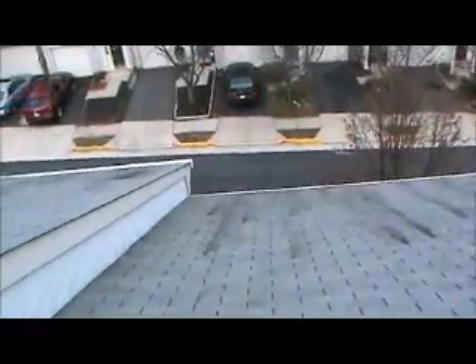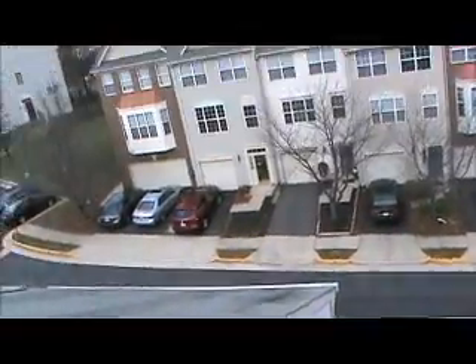There are some gray shingles. Some of the neighbors have had new roofs installed.